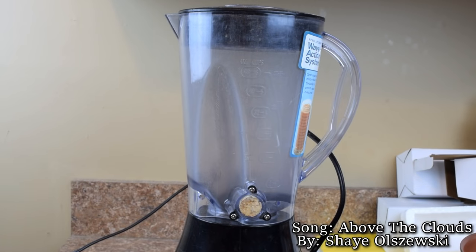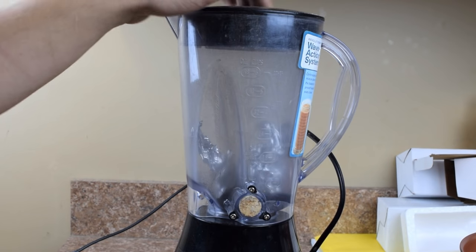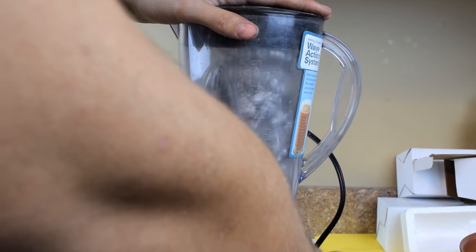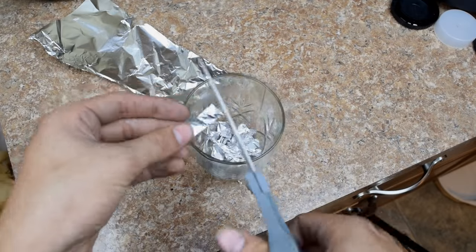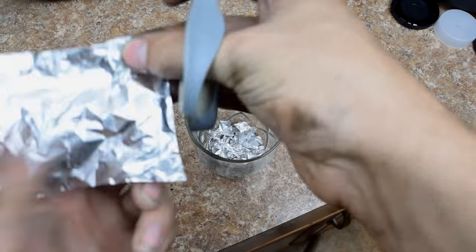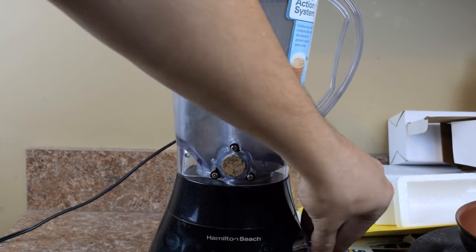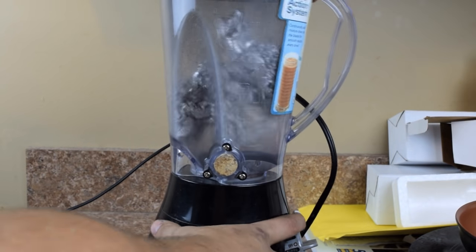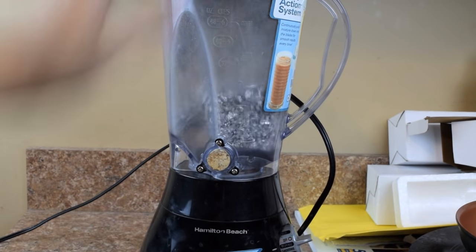As you can see, I have my blender here, and I'm going to start feeding in pieces of aluminum foil and slowly grind it up. This process is to make the ball milling later on go quicker. If I didn't have a blender or coffee grinder, I would probably have to fall back onto a pair of scissors. In my last video, many people recommended using a fine diamond cut paper shredder — I can't say if that works well or whether it can ruin your shredder, so if you try that, you do so at your own risk.